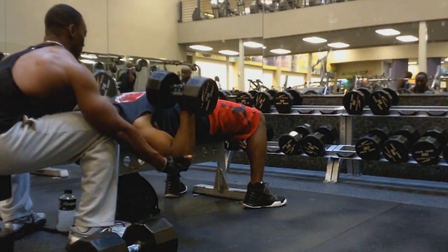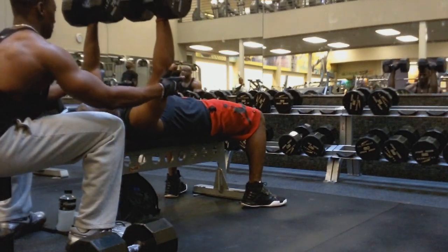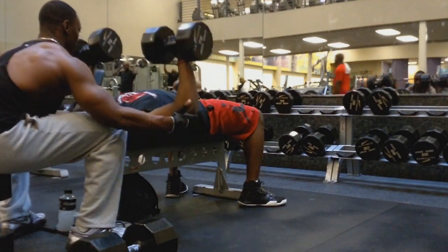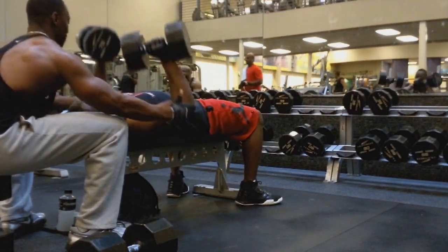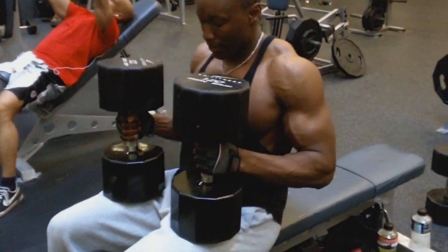A lot of times we shortchange ourselves — you'd be surprised at what the mind can do. So don't cut yourselves short, because you want to definitely utilize all the weights at the gym. Keeping safety first, but I had more than enough confidence that he could get more than 7 with this particular weight. Still going to spot him there just for safety.